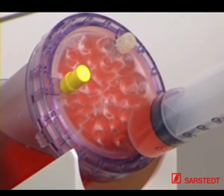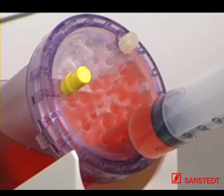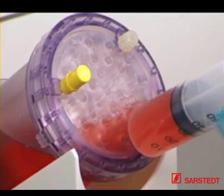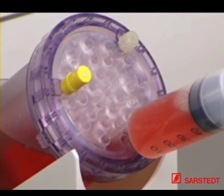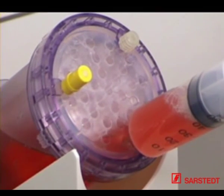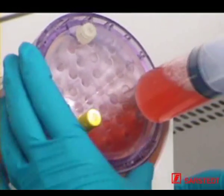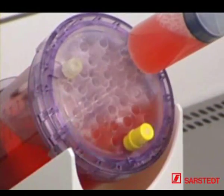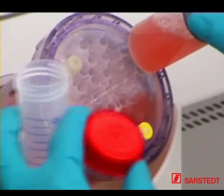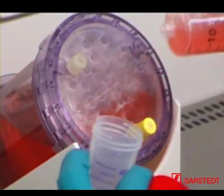For harvesting, the screw cap on this opening should be loosened to prevent negative pressure in the production module, and firmly tightened again after the harvest. Turn the bioreactor until the harvest port is located at its initial position. Remove the syringe and transfer the cell culture supernatant you have harvested to a sterile container.